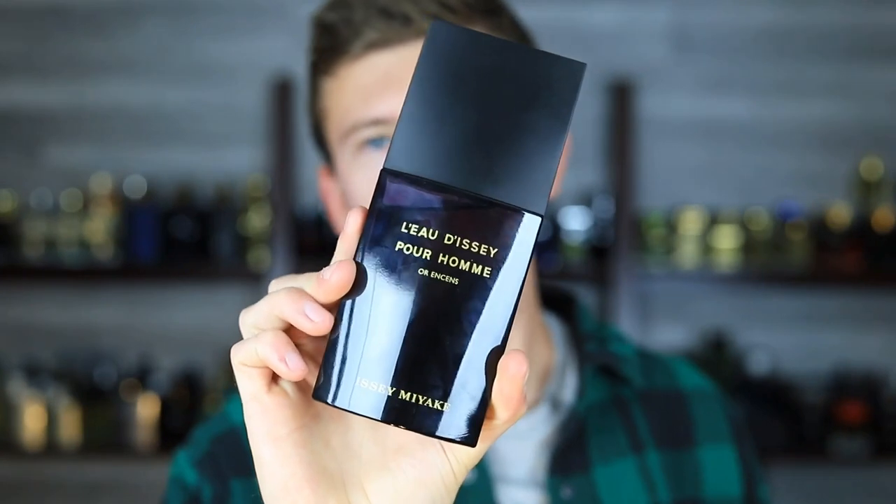Today I'm going to be going over a fragrance that got a good amount of hype when it first came out, and then it completely disappeared. Couldn't find it anywhere and it was a big bummer — I never even had the chance to talk about it. But now I'm able to and you can pick it up, so that's pretty cool. It's great news.